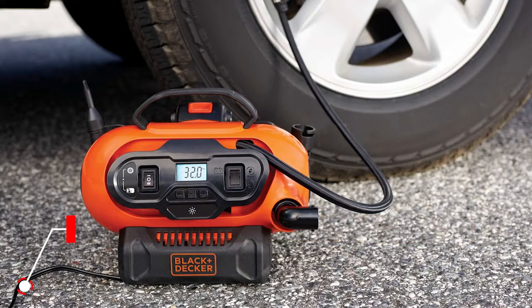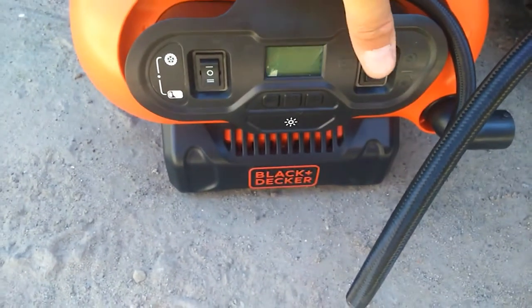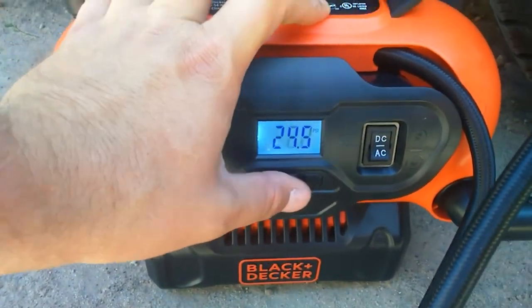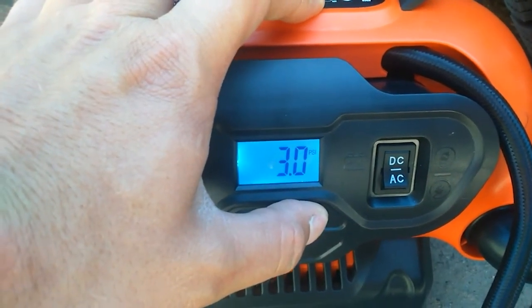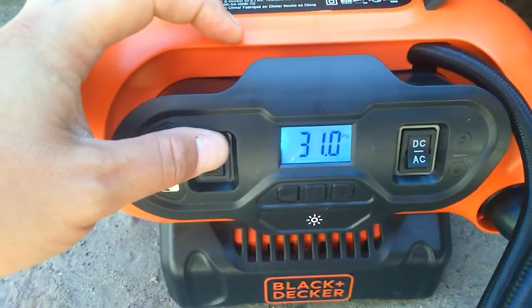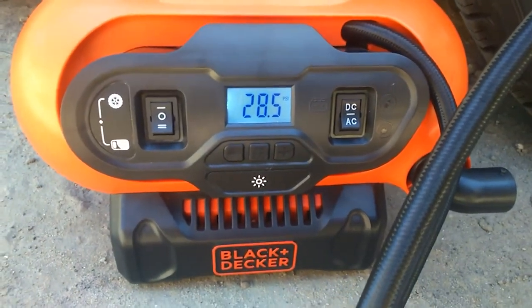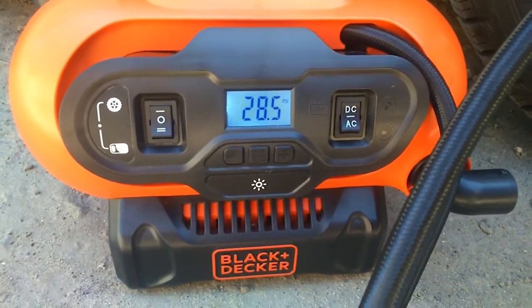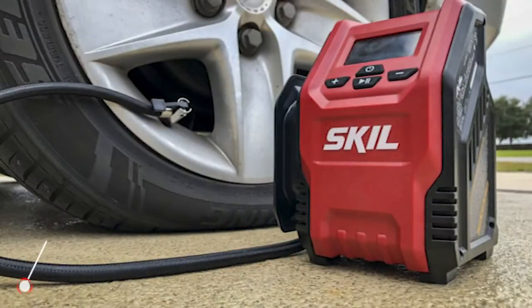3. Black+Decker 20V Max Cordless Tire Inflator. The Black+Decker Multi-Purpose Inflator is a great option for anyone who doesn't like to have single-purpose tools in their workshop. With a max PSI of 160, you can use it for everything from air mattresses on your family camping trip to sports equipment and even pickup truck tires. It can draw power from a 12V car outlet, regular wall outlet, or 20V battery, giving you plenty of options. The LCD display and simple switch controls make this inflator easy to operate, and the integrated handle makes it super portable. The body of the inflator has lots of storage for hoses, cords, and accessories so you can keep everything organized.